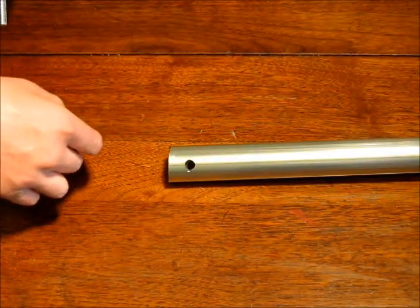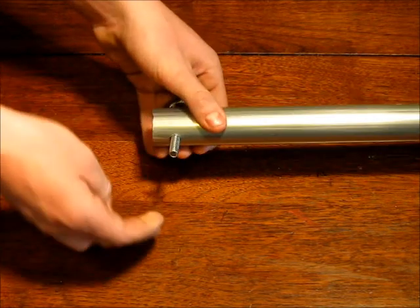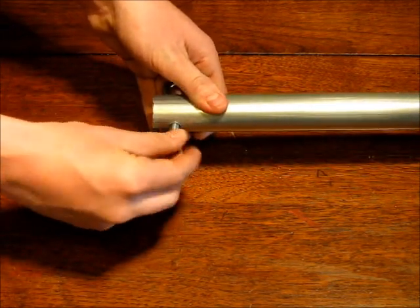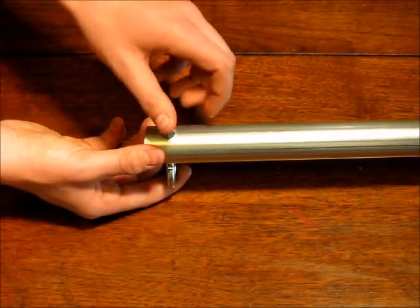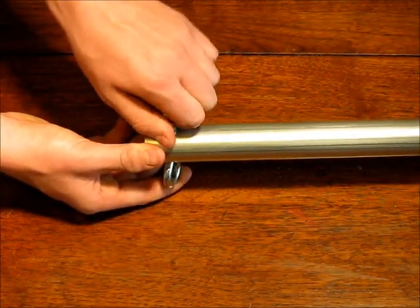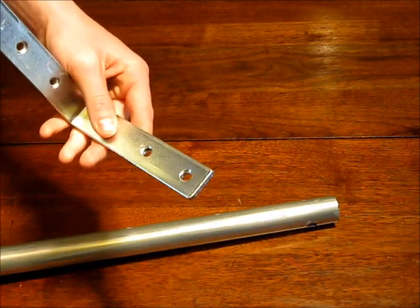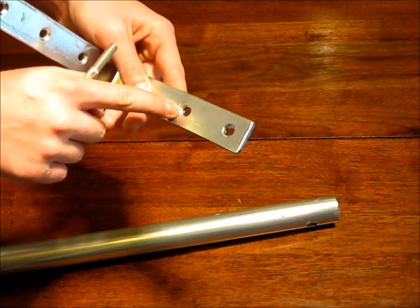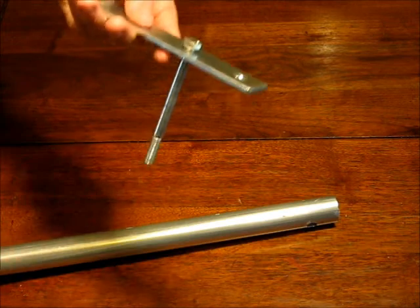Now on the non-tapered side, take your eye bolt, thread it through and add a nut. Tighten that first nut down and add a second one to make sure that those two nuts don't go anywhere. If you came across the same problem as I did, all the holes can only fit a quarter inch bolt, so I took the five-sixteenths inch bit and drilled that out just a bit larger to accommodate the bolt.